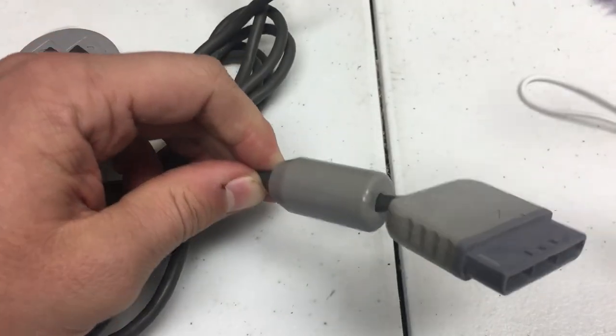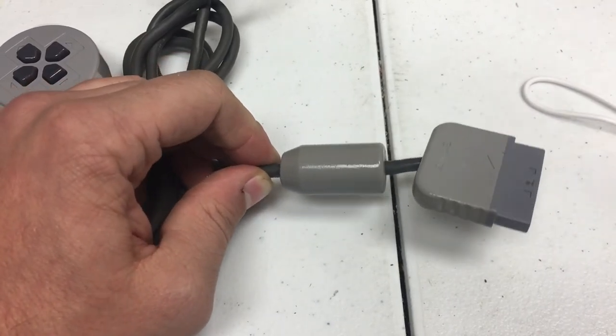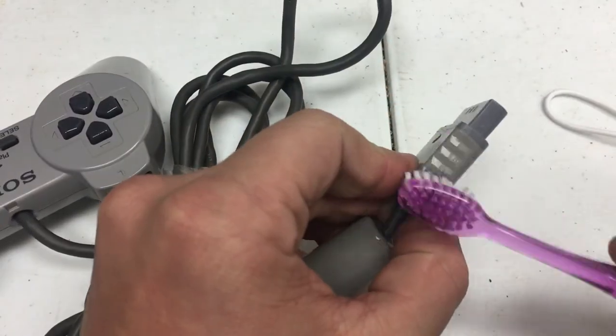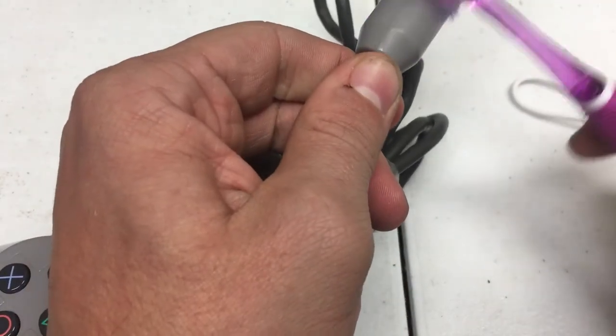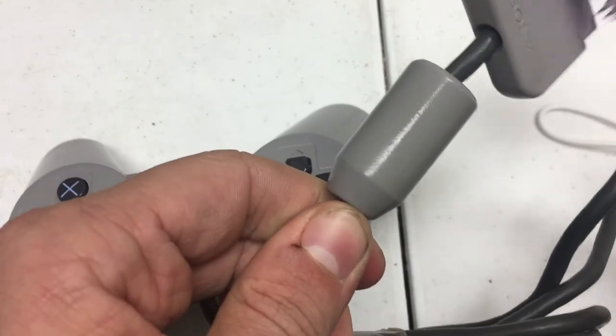Step four: toothbrush on the nine-pin serial port — essentially the same thing, but you don't want to forget this. Oftentimes people forget to clean this part of the controller. It doesn't really matter for playability, but if we're going to command a high price and a premium like we want to, we need to make sure it looks nice.